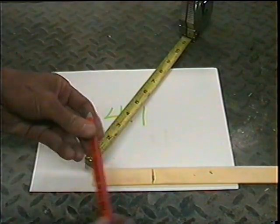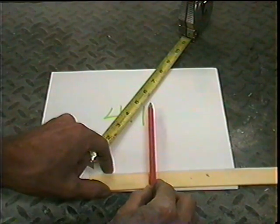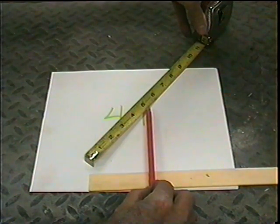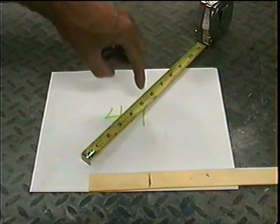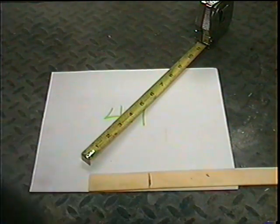And as long as that five lines up with that end, and the beginning lines up with this end, all you have to do is come down from those marks.